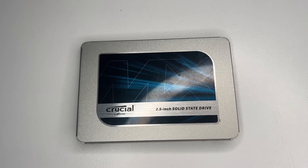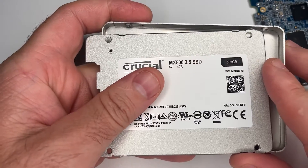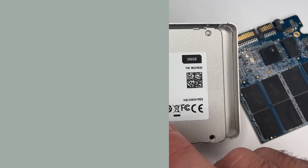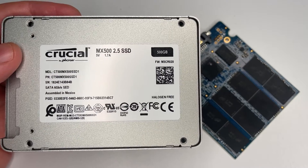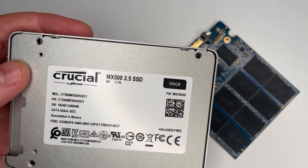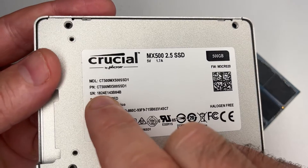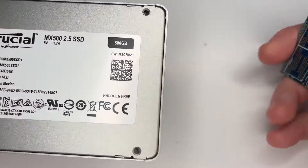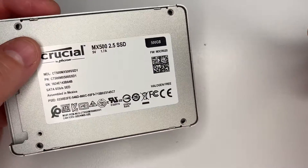Hello guys, we've got a crucial 2.5 inch solid-state drive in for data recovery. This one's been mailed in and it's bricked — it won't detect in a host computer. It's an MX500 500 gig. These first came out in about late 2017, and I have a suspicion this one was purchased in 2018. The serial number starts with 1824, and seeing the '18' there, I think this one's around the 5-year-old mark. It seems to have had some heavy use and it's failed.